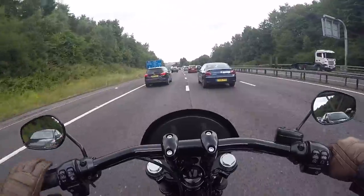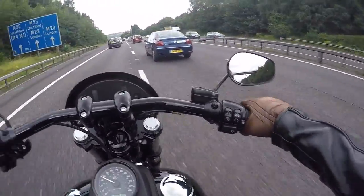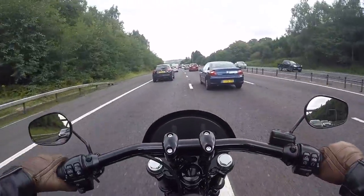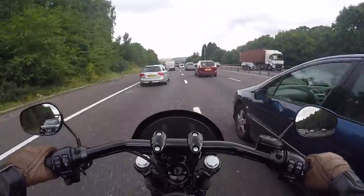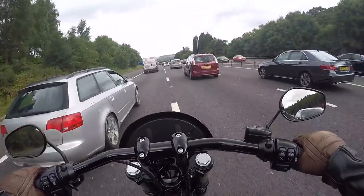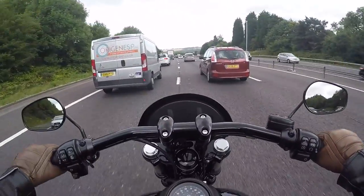The only issue I've got is the exhaust - you just cannot hear it at all. Usually I'd be coming down here and you could hear my exhaust popping away and people would actually move out of the way, but with this you've just got to be a bit more cautious.